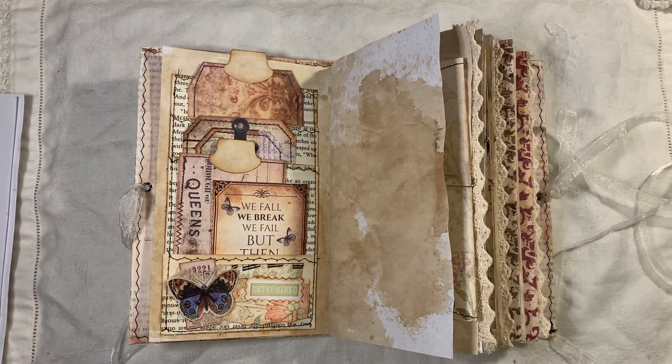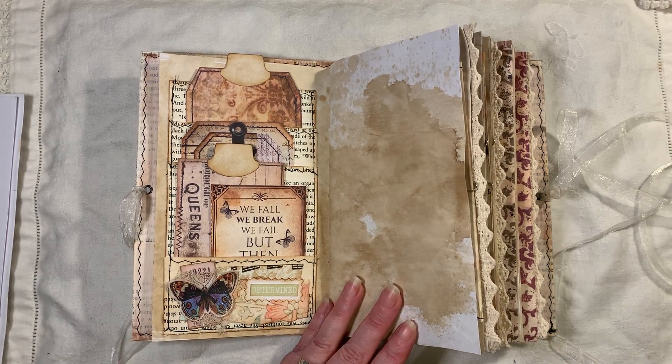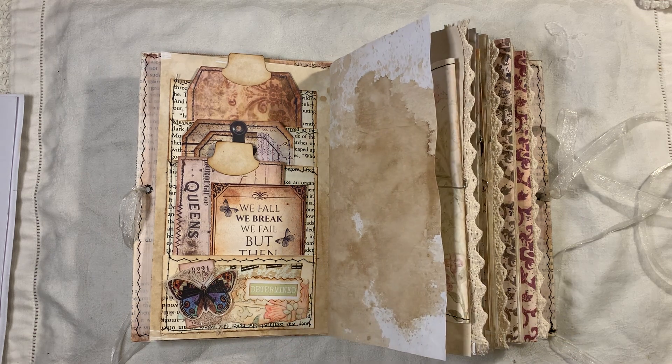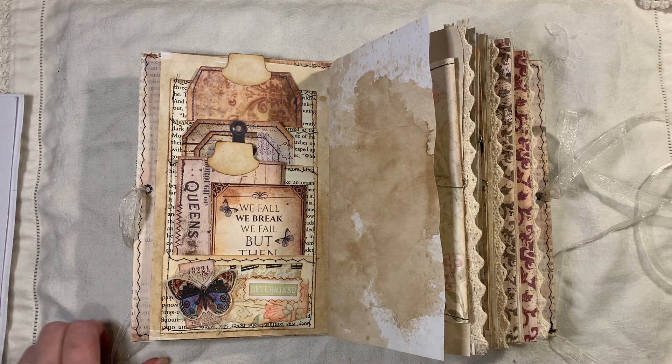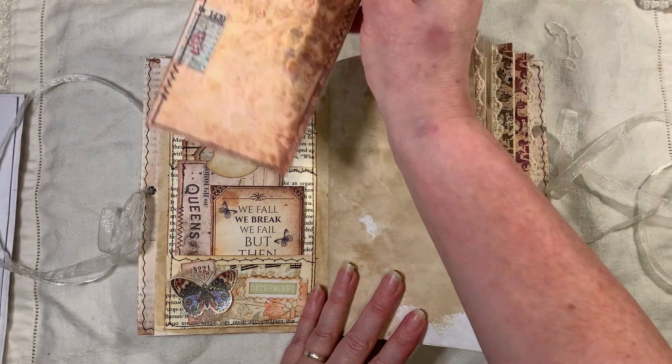I've been making lots of book page pockets and I'm going to do a video on that soon — maybe a live. The reason I haven't done a live is my back's been really sore and I just can't stand or sit for too long, so I just don't have the ability to do that right now.